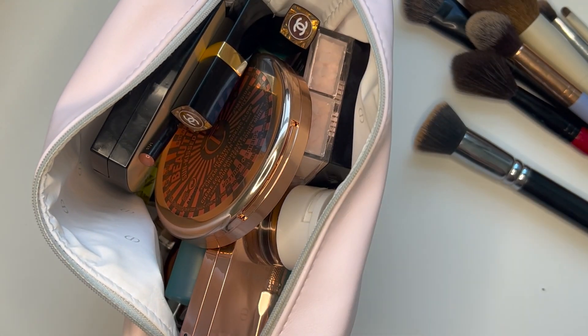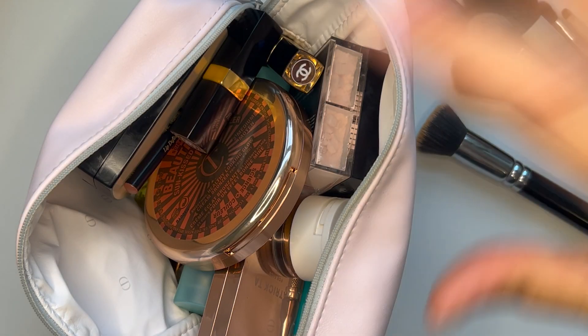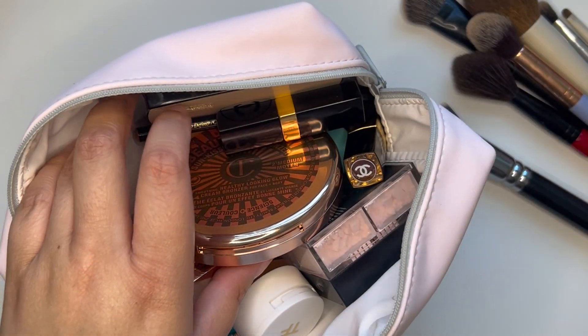I've just tossed everything in here and I'm going to try to create some type of organization, and we need to see if the brushes fit too. I still need to sharpen that eyeliner.